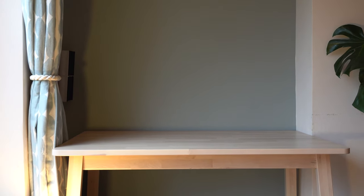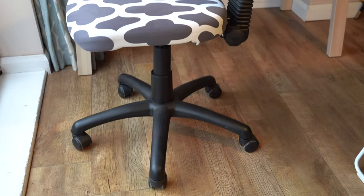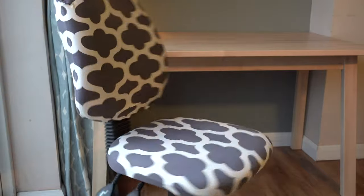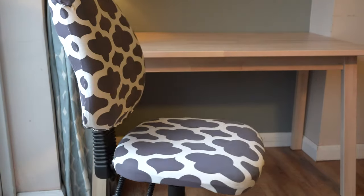Another tip to save money is you can even upcycle the most basic of chairs. This chair was a horrible bright royal blue which we managed to find a cover for on Amazon and now it looks a lot more stylish — just a good way to try and save a bit of cash.